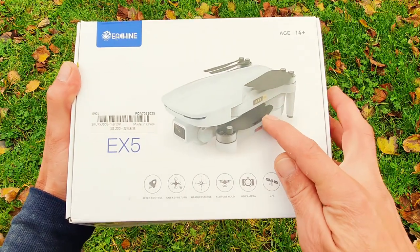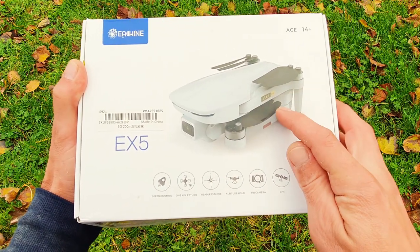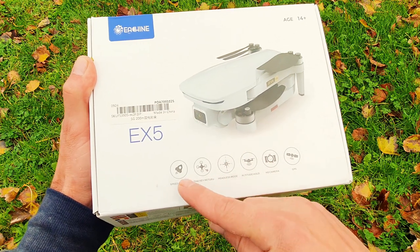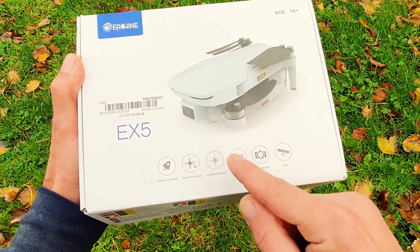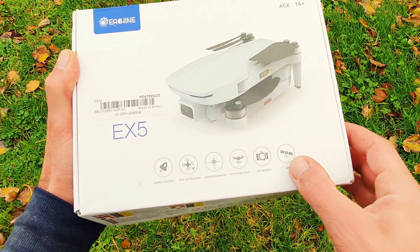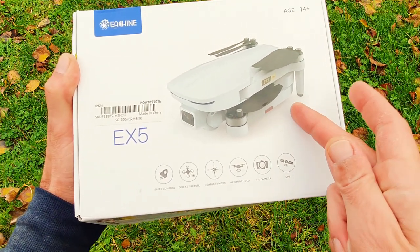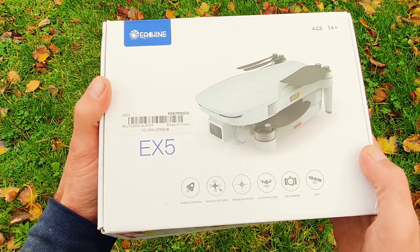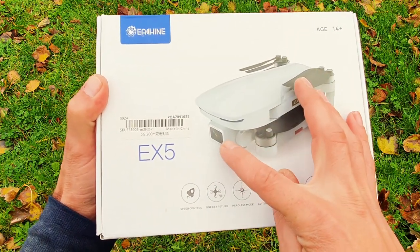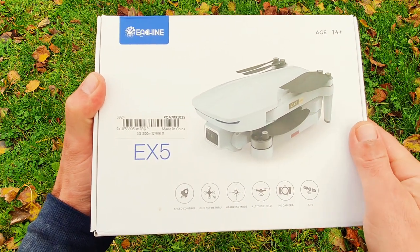This E-Scene X5 comes with GPS and brushless motors. We got return to home, altitude hold, a 4K camera, and GPS. We also got follow me mode — that is super interesting for a drone that costs only 100 euros. Plus we are able to move the camera up and down from the controller.